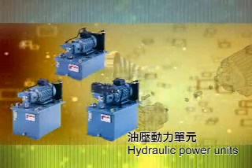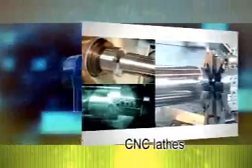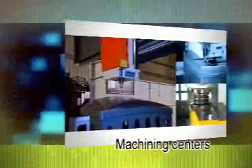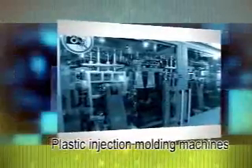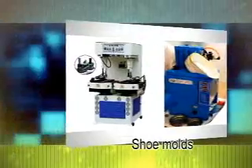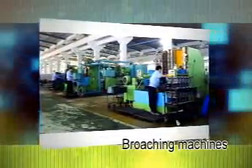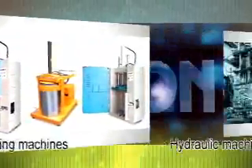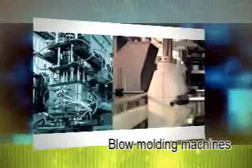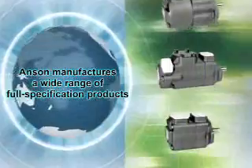Hydraulic power units. The excellent design has received multiple patents. The products are extensively used in CNC lathes, machining centers, plastic injection machines, plastic injection molding machines, shoe molds, press machines, sawing machines, broaching machines, bulldozers, hydraulic machines, blow molding machines, and more.